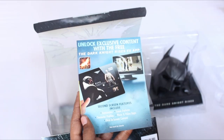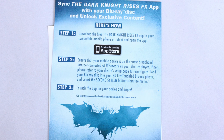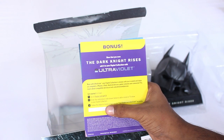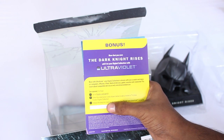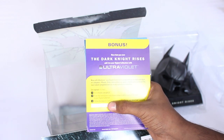Also inside the box we've got some paperwork showing some of the unlockable content. And you can also download a free app. They've also provided a code where you can download a digital copy, and this particular code will expire by December 4th of 2014, so make sure you grab it before that date.